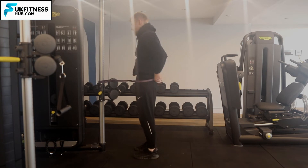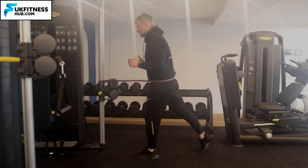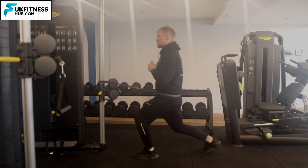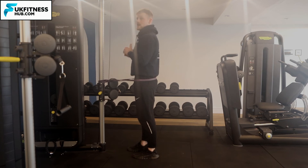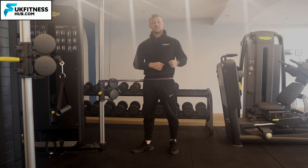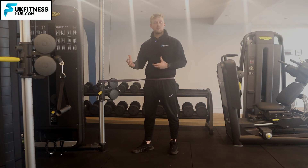Pop the band around your hips, then bring one leg back. From this position, bend the knee of the leg that's back, keeping your torso straight. Then come back to where you were — you'll get a little bit of assistance returning to your start position through the band pulling you back in.